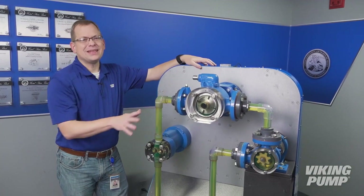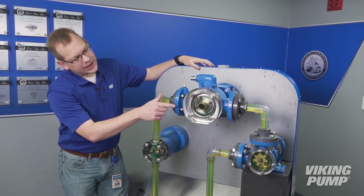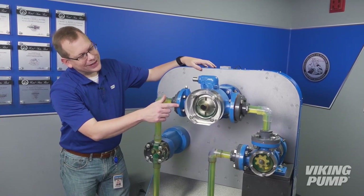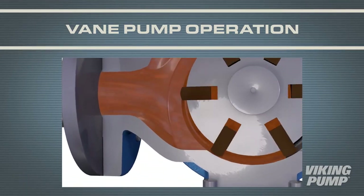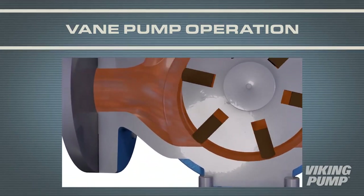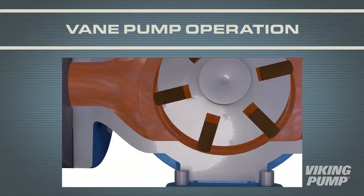Lastly, let's talk about the vane pump. It is a little different than these other two. In this pump, we use a series of vanes that slide in and out of a rotor in a cam-shaped housing. Vane pumps work a little different than the gear pumps. In this case, a round rotor with slots contains a number of vanes. These vanes slide in and out of the slots in a cam-shaped profile housing.